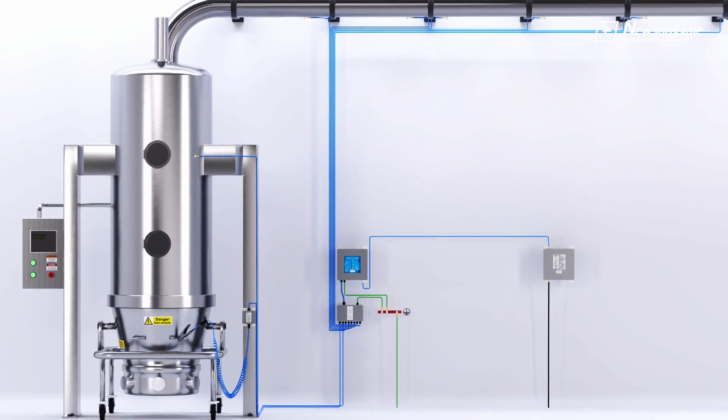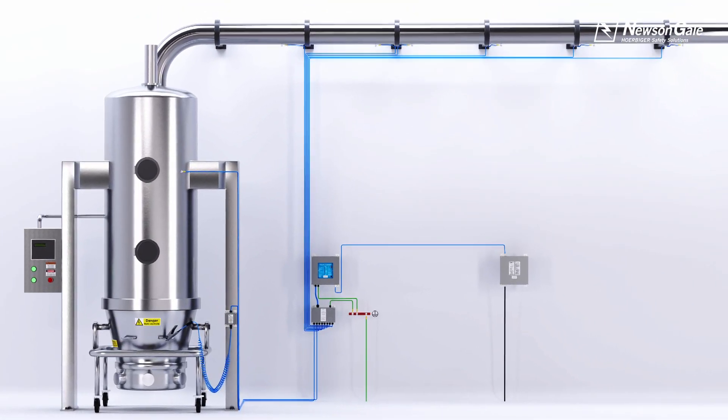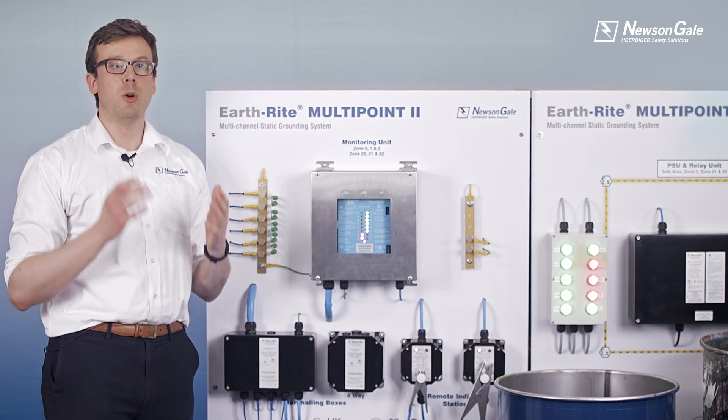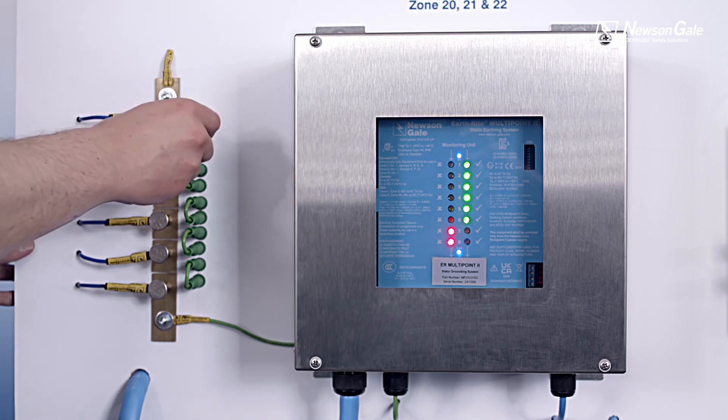Where processes include many metal parts such as a sieve or a fluid bed dryer, there is significant risk that a part may become isolated due to vibration or movement, or that repeat cleaning and reassembly may cause a forgotten or lost ground connection, for example.